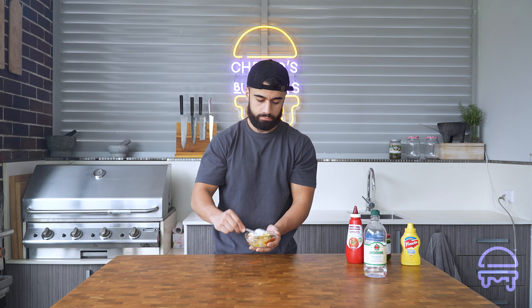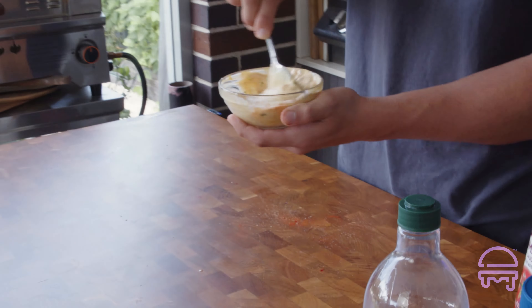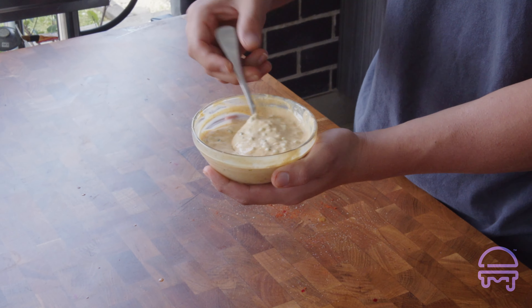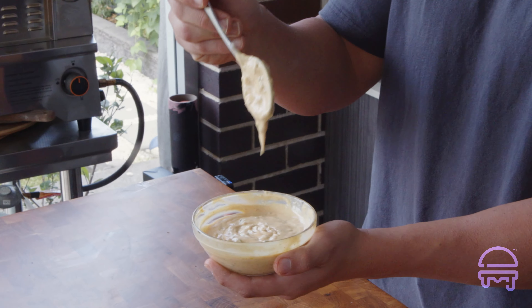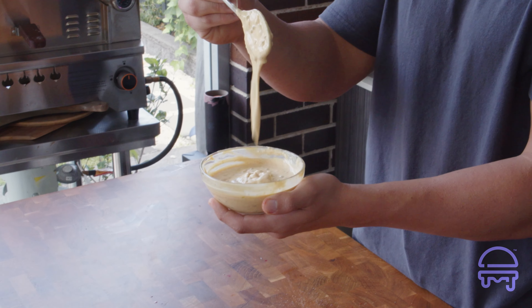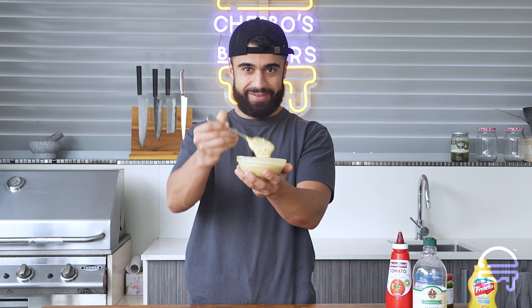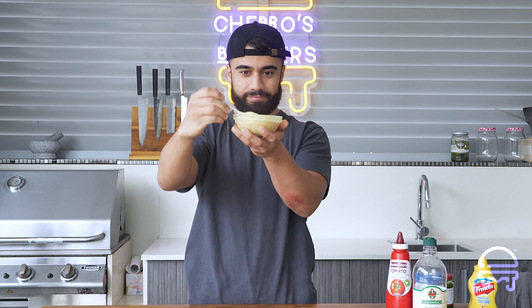One of the signs you're getting the recipe pretty close is just the color. This color is pretty much identical to Big Mac sauce — yellowy with a hint of orange, but not too yellow. For consistency, you want it like this; Big Mac sauce is a bit runnier, which comes from the vinegar and the gherkins. Now let's taste — beautiful.